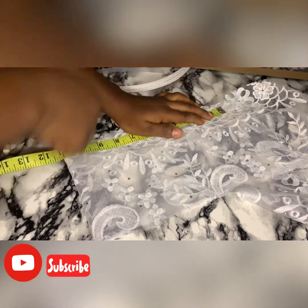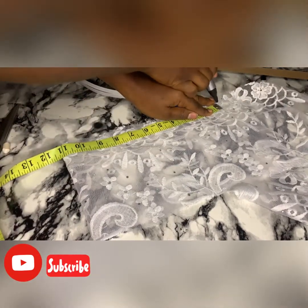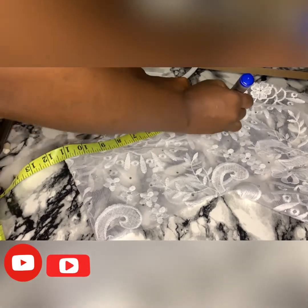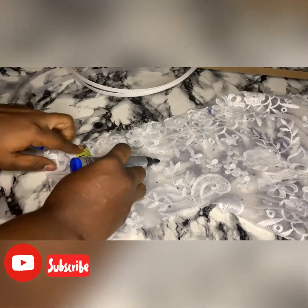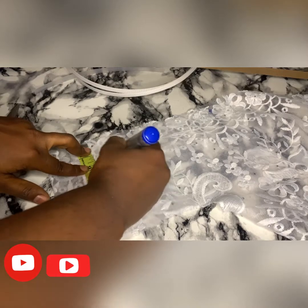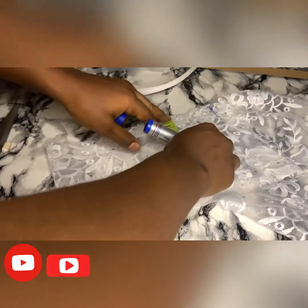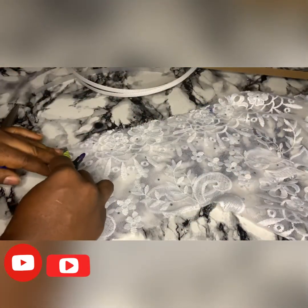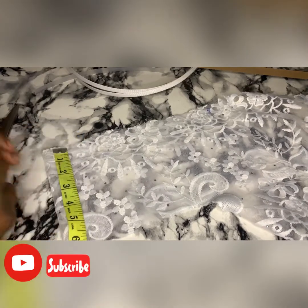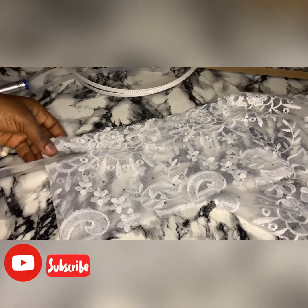I'll be measuring 11 inches and using a blue marker to illustrate so that you guys can see my lines clearly. My length is 11 inches and my width is one and a half inches. Now we're going to cut.